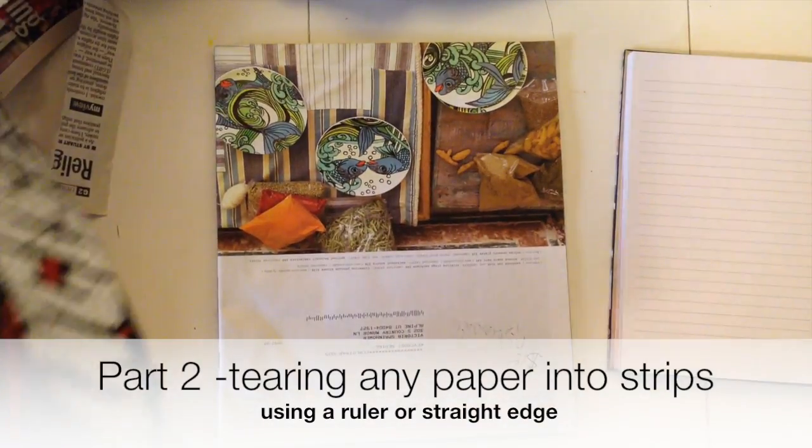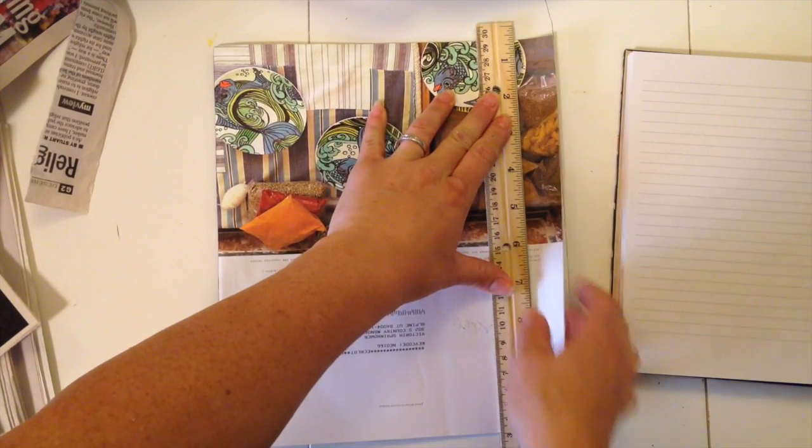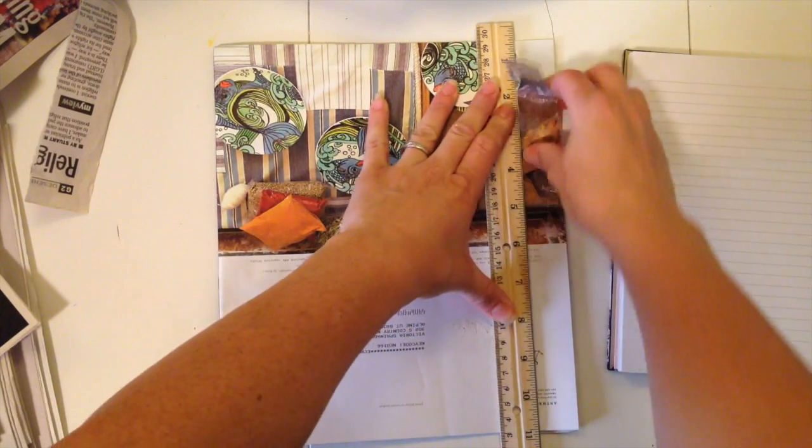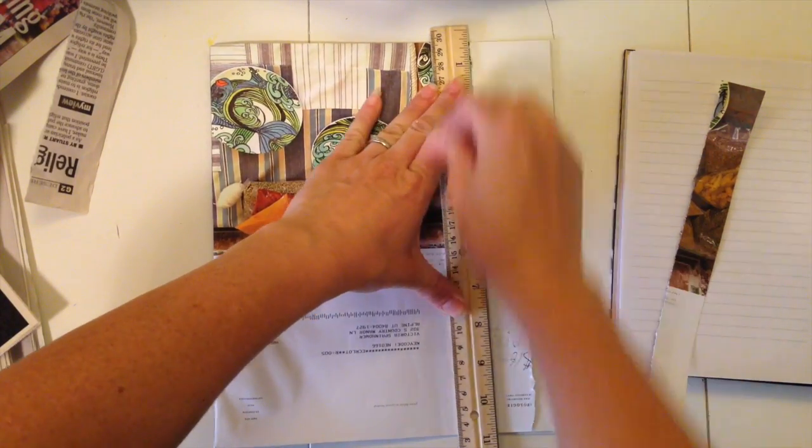If you're going to be using magazine pages or notebook paper for your paper mache project, here's a really easy way to make it into strips. Just grab two sheets, hold the ruler against it, and tear it. The ruler should keep it in a fairly straight line.